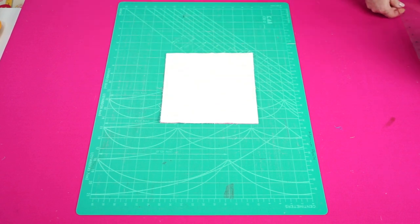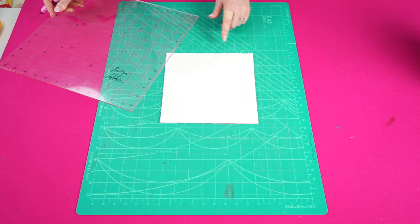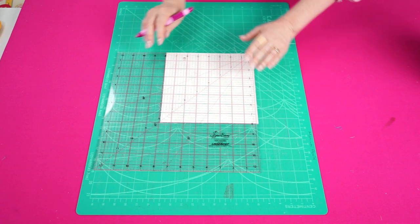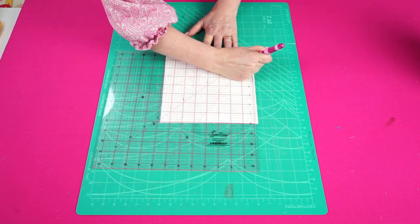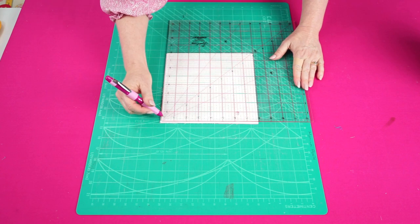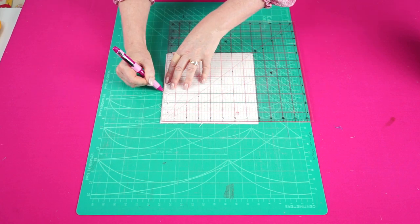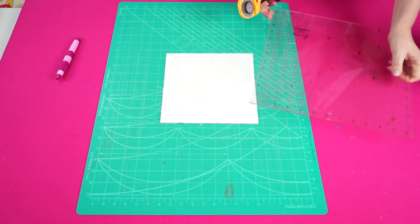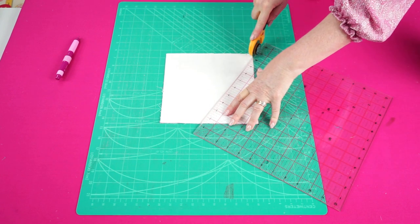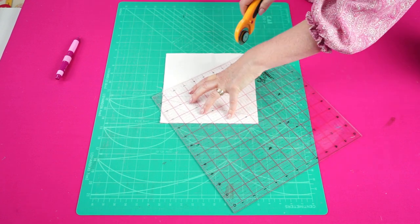The next step is to mark where we want our daisy petals to go — first we want to mark where we're going to slash through our squares. Start at one corner and make a mark that is half an inch away along this edge and then half an inch away from this edge. On the opposite corner, make marks that are three and a quarter inches away from the corner along the top edge and three and a quarter inches away from the bottom edge. Then take your ruler, connect those marks, and cut through. Make another cut aligning the other two marks.